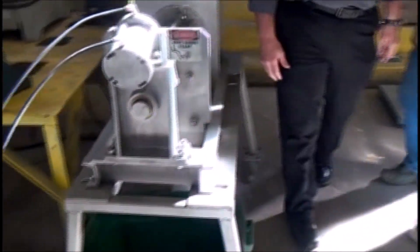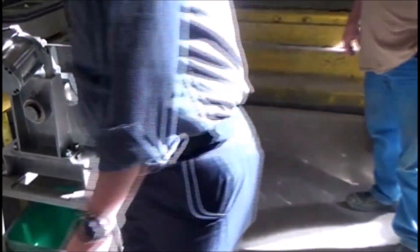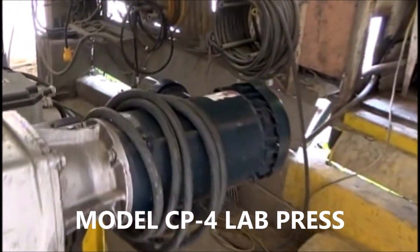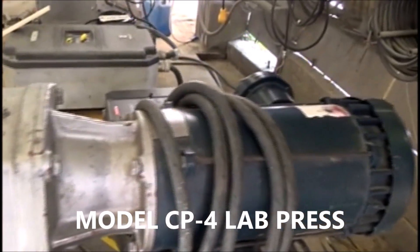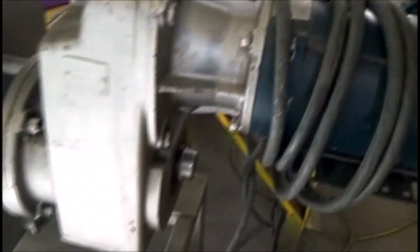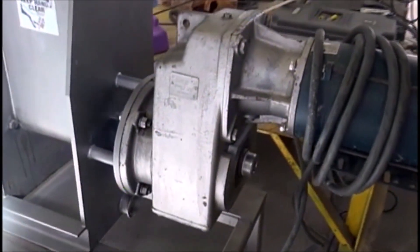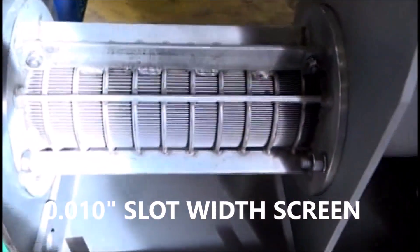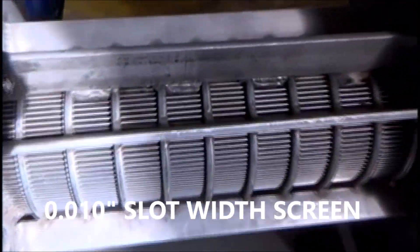The first machine we're going to use is a CP4. It's got a 1.5 horsepower motor running on 110 volts. Actually, we're driving it with a VFD. I slowed it down to about 18–20 RPM. There's the screw. The screen that we picked has about 10 thousandths of an inch slot width.